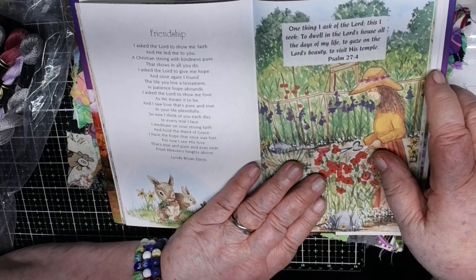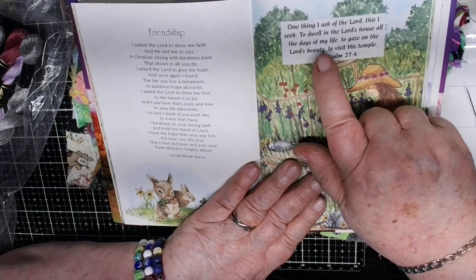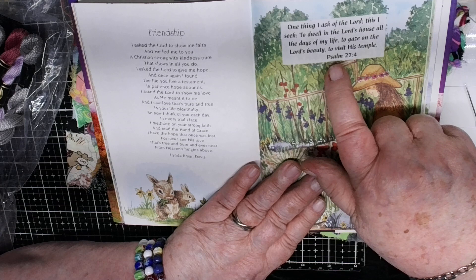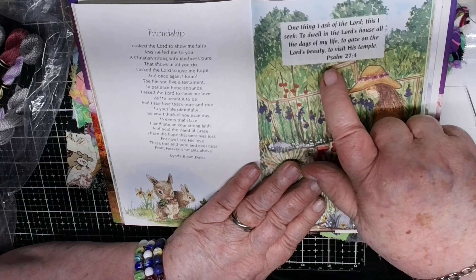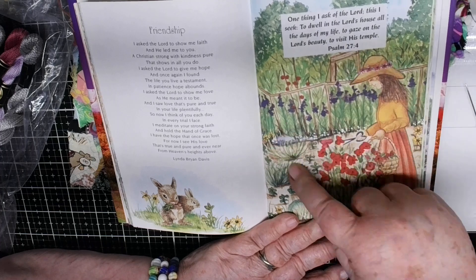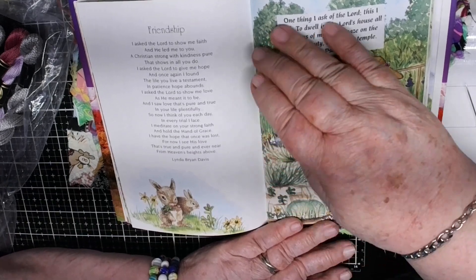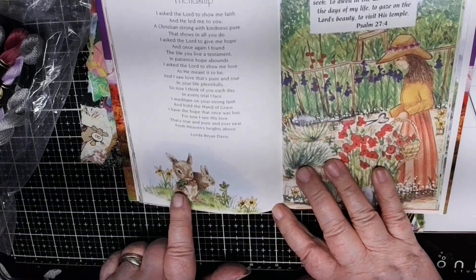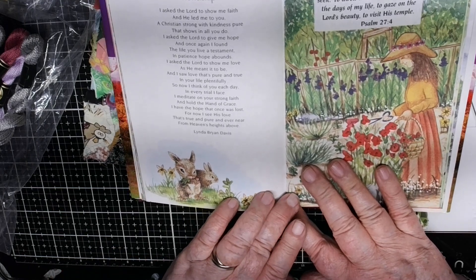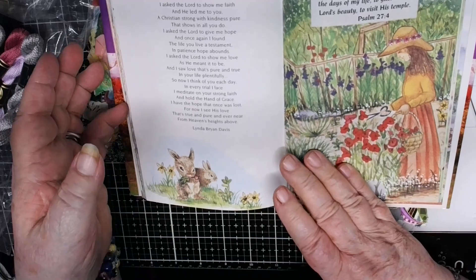I'll have to read that again because sometimes I have to read things two or three times before it sinks in. Here it says, from Psalms 27:4: 'One thing I ask of the Lord, this I seek: to dwell in the Lord's house all the days of my life, to gaze on the Lord's beauty, to visit his temple.' And you know where the Lord's temple is? Right here — look at this picture with this lovely girl clipping flowers, getting a basket of flowers, all these beautiful flowers, the tree, the sky with clouds, the little animals in the forest, little rabbits — this is the Lord's beauty. This is what it is.